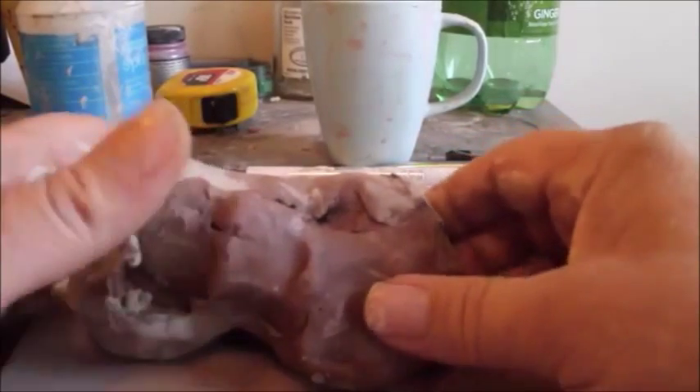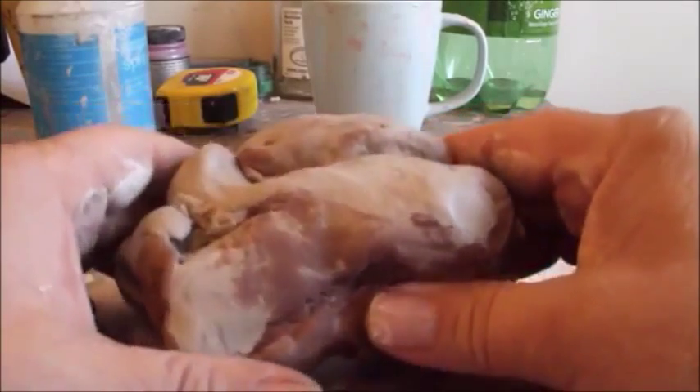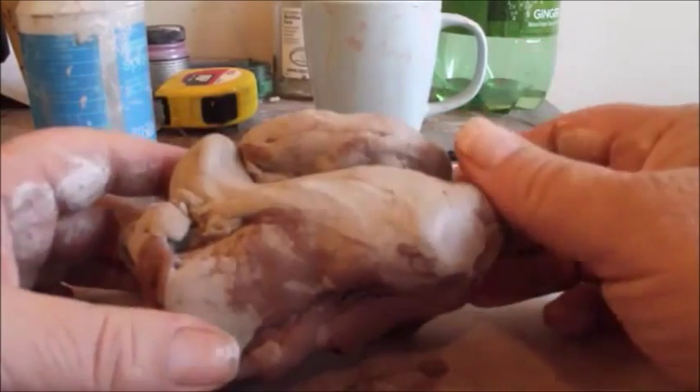Good morning. This is Jacob Folger. I'm an artist and sculptor, and today I'm going to show you how to make a pig.